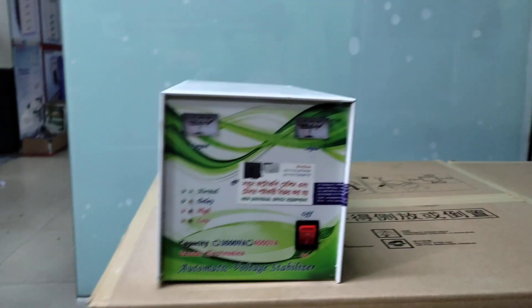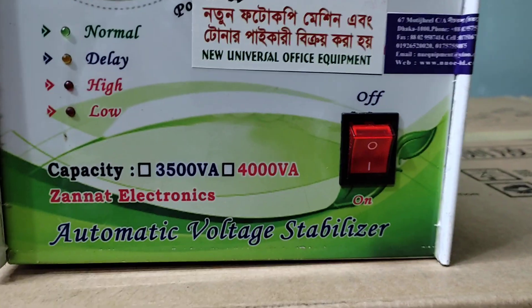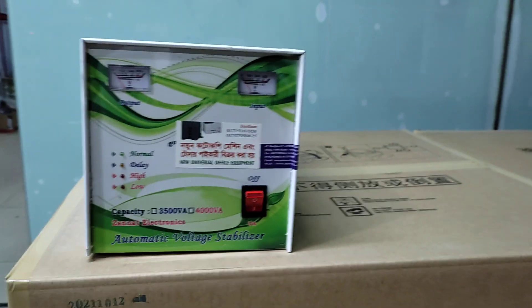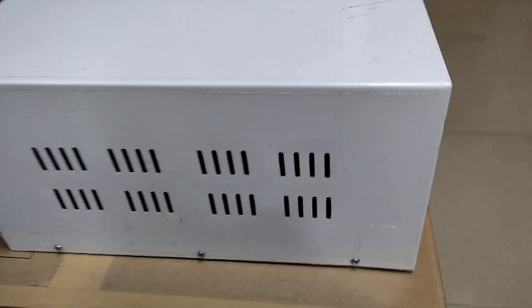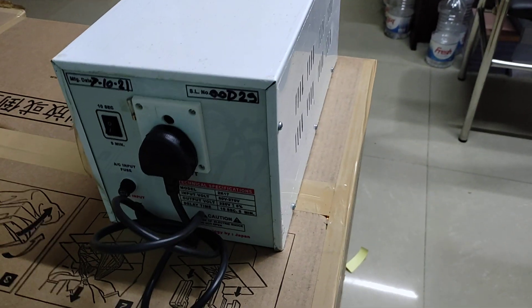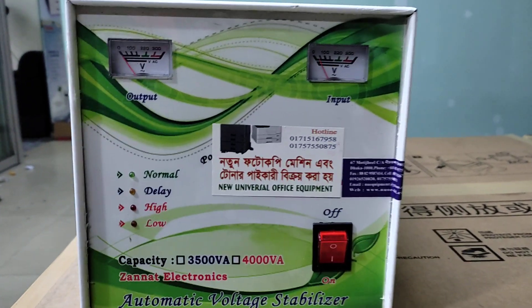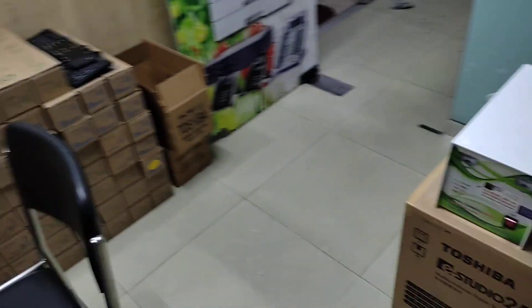Assalamu Alaikum. This is about universal office equipment. Today I will talk about the stabilizer. I will discuss the stabilizer and what it does.